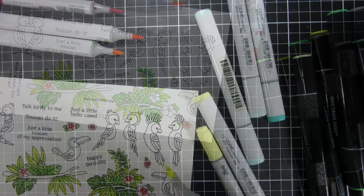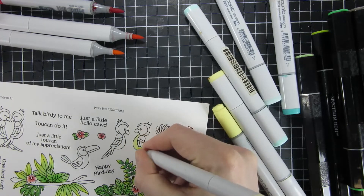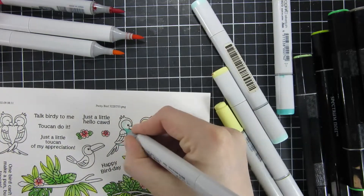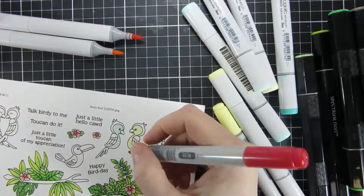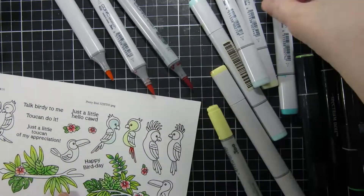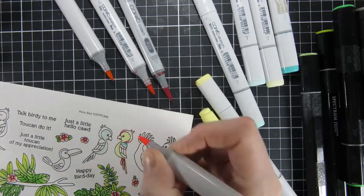These tiny tiny flowers I used on so many projects that I created with the new release. I think they go so well with any image and you can just pop them here and there — they are just a fabulous addition to any card that you're creating. So enough about that. I started off by using Copic markers to color in all of my images.